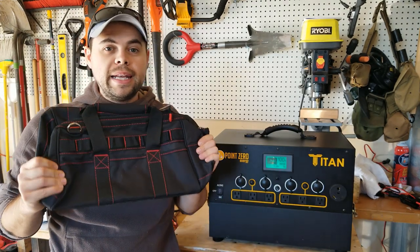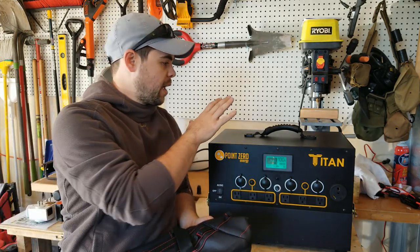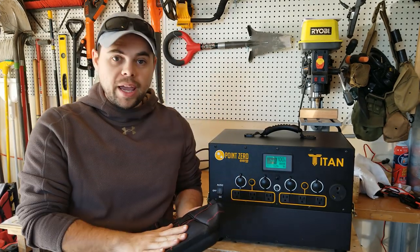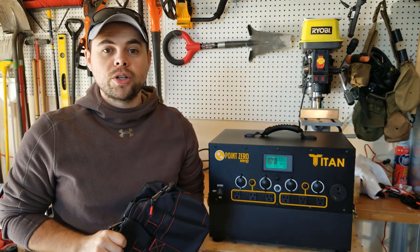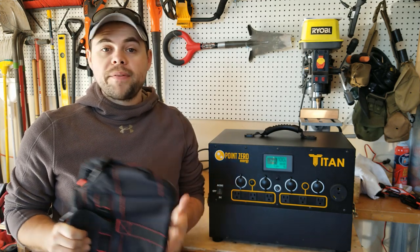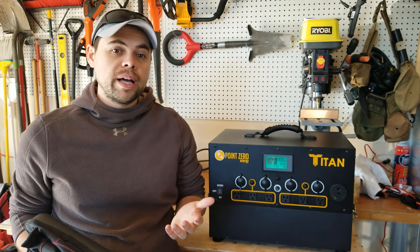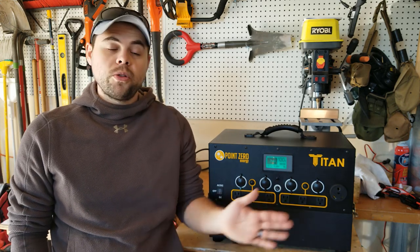I also recommend getting a cable carry case — it just makes everything really simple. I can have my Titan in one spot and all my cables, connectors, and adapters in another. It makes it really easy to make sure I don't misplace anything, because there's nothing worse than getting out into the woods or having to evacuate from a hurricane or flood, arriving at your location, and finding out you don't have your adapter and the whole thing doesn't work.